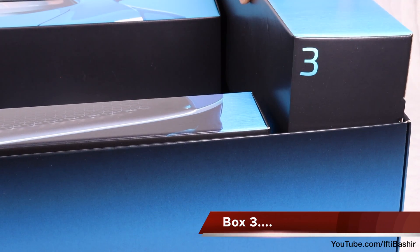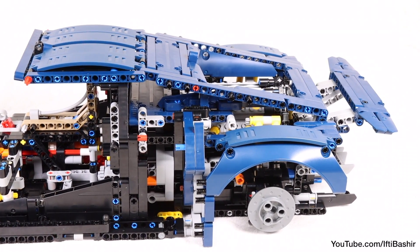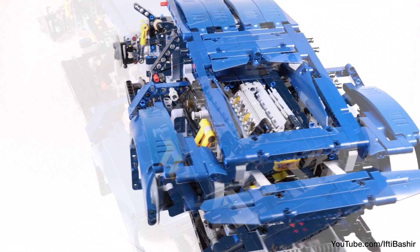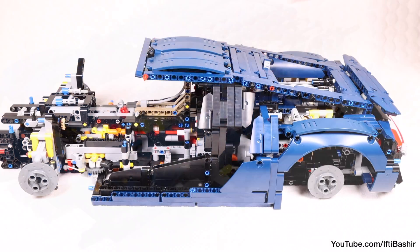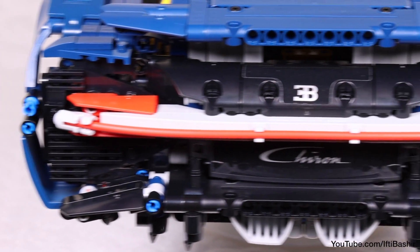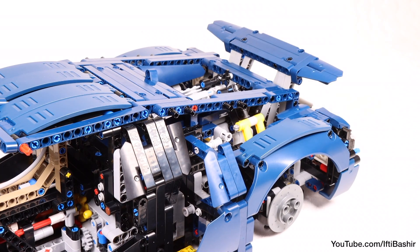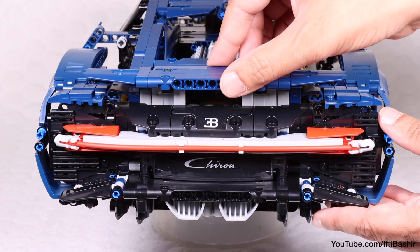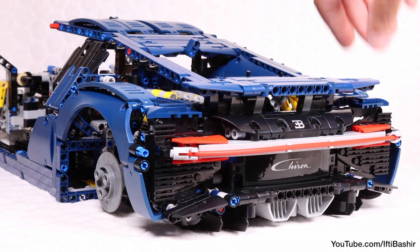Moving on, in the third box, the build process transitions from structure and function to exterior detailing. The car literally begins to take shape across these two bags. In bag 7, we focus on the roof and sides — the two most compelling additions are the exterior bodywork around the massive engine, as well as the wheel well surrounds. In bag 8, we turn our focus to the rear of the car, which incorporates a rear wing that automatically raises and angles to provide downforce or braking power. The back end looks fantastic. The single strip of red light across the back has been cleverly replicated using a red flex tube held in place at the ends by stud shooters.